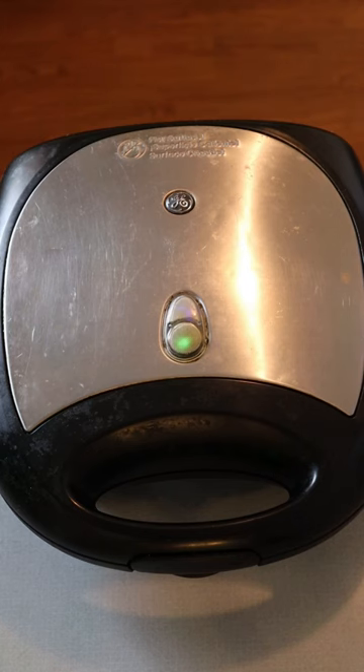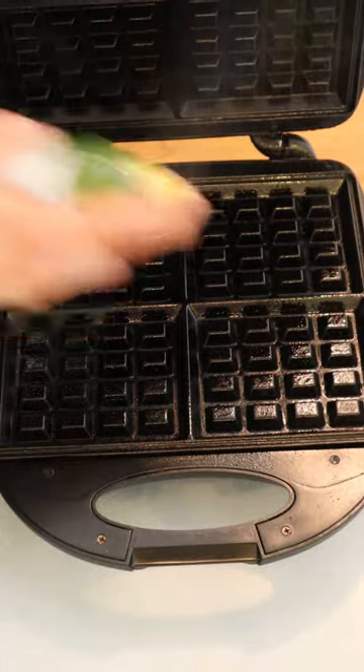Want fried eggs for breakfast but don't want to mess with the frying pan and oil? Preheat your waffle iron and use a little cooking spray on the top and bottom.